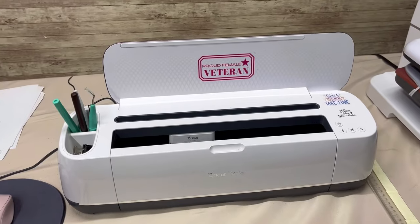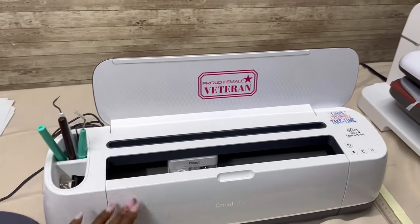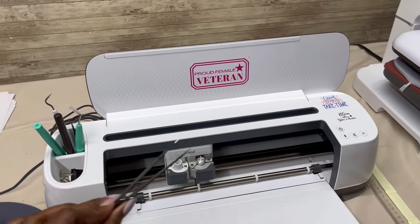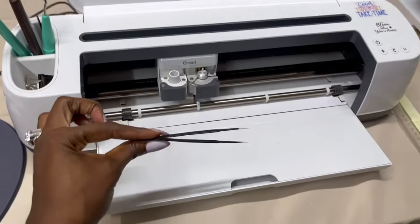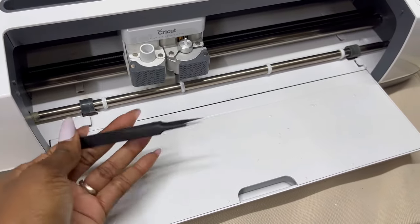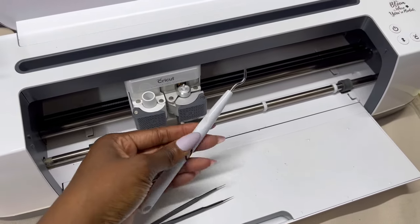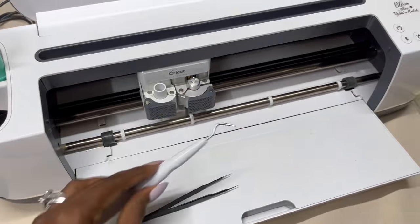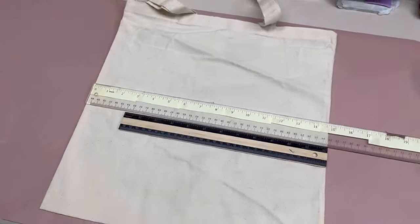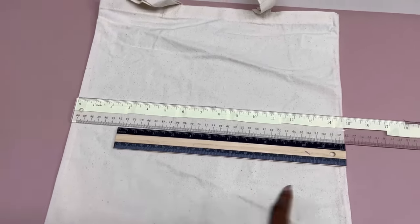The first material we are going to start with is HTV vinyl. To achieve the finished look you will need a Cricut machine — I'm using an old faithful Cricut Maker, which was a gift from my brother. You will also need some type of weeding tools. I like to use needle nose tweezers because they get really precise and into small areas, but you can also use a weeding tool which you can get from Dollar Tree. Of course you will also need a heat source — I am using my HTV Ront Auto Press.